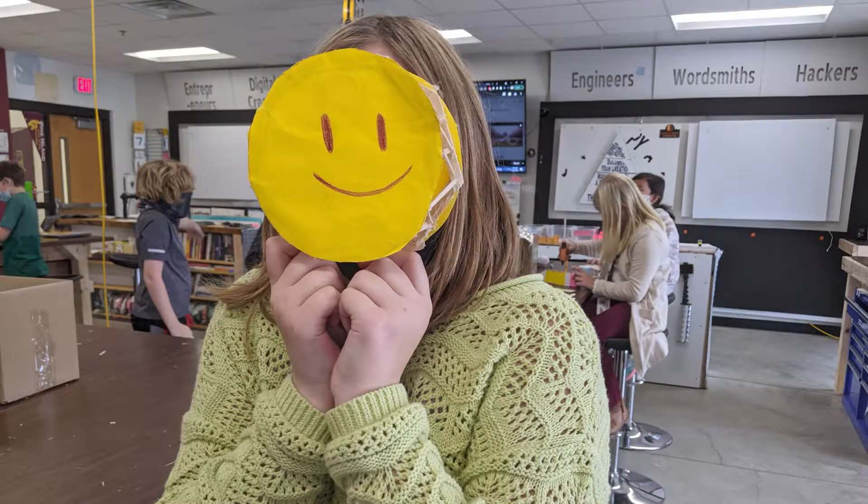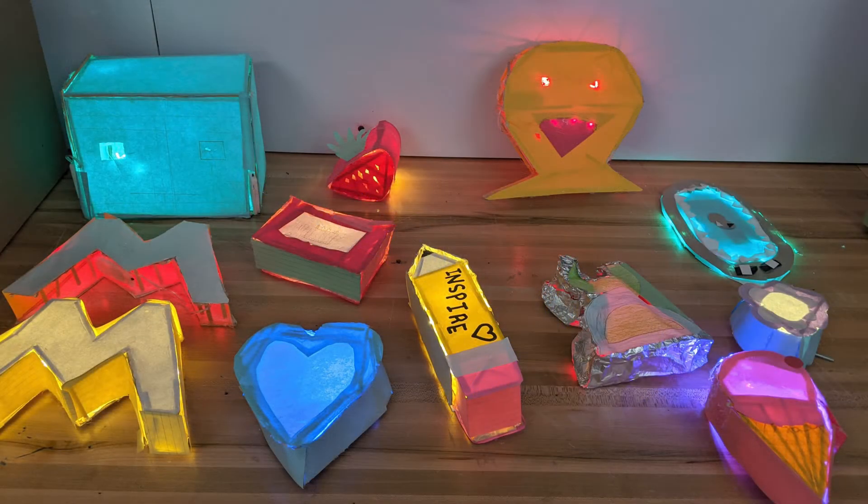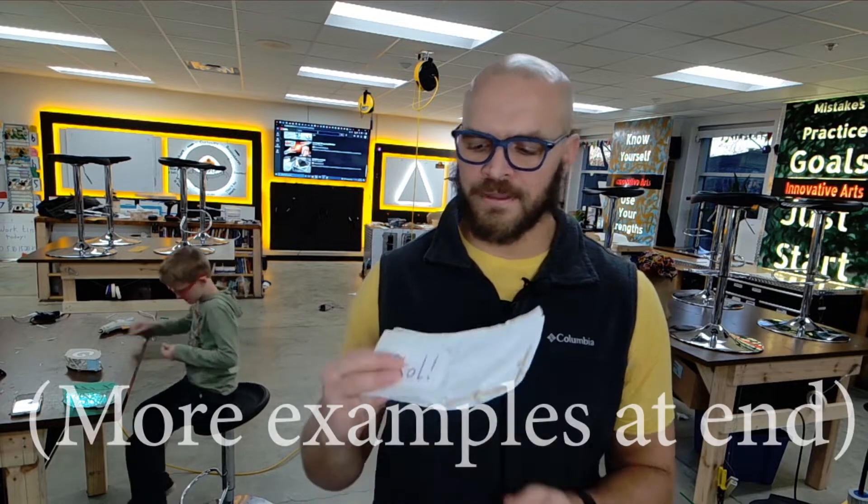All you need to make one of these is an idea for a shape. If you take a look at all the shapes I'm showing on the screen right now, you'll see there's really no limit to what it could be. For my example, I will be making a horn that says 'skull' on it.